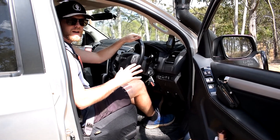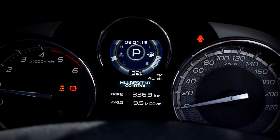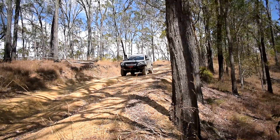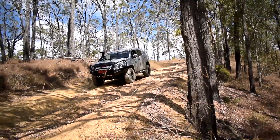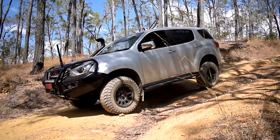Once the vehicle's in low range we can press the hill descent control button. Once you press that for a second, the illumination will come up on the dash that hill descent control has been activated. So now the vehicle's in low range, we've selected drive, manual mode, first gear, and we've also turned on hill descent control. We can now go down the hill slowly and allow hill descent control to work its magic.